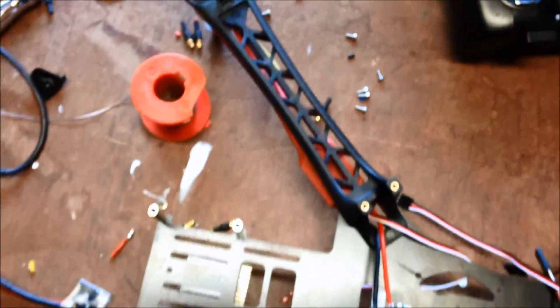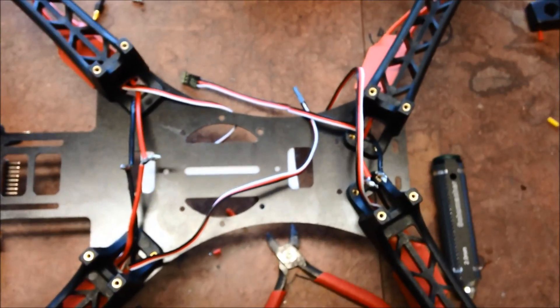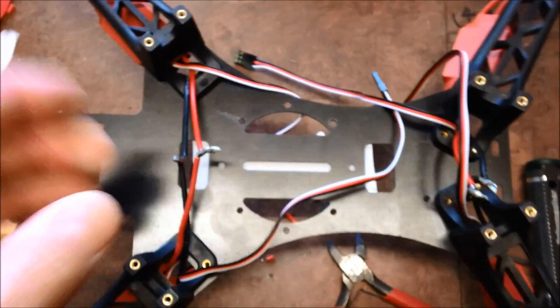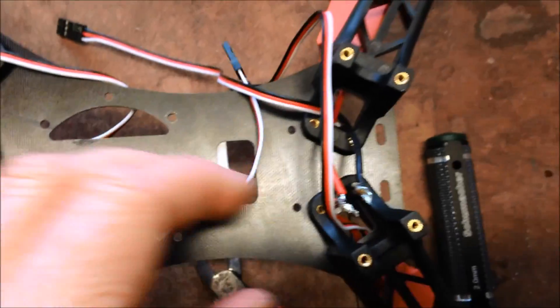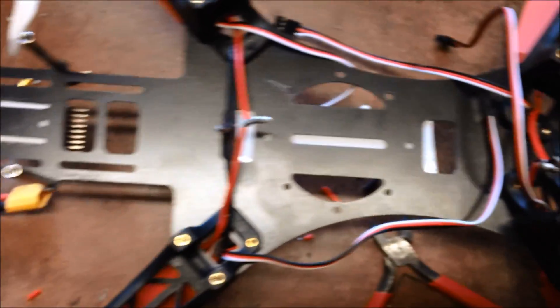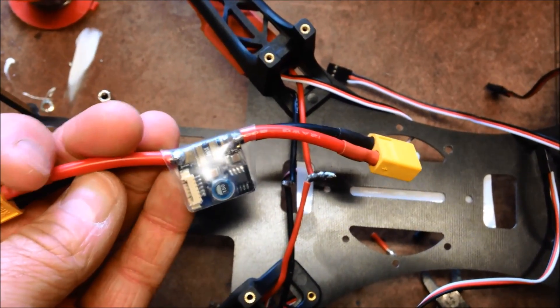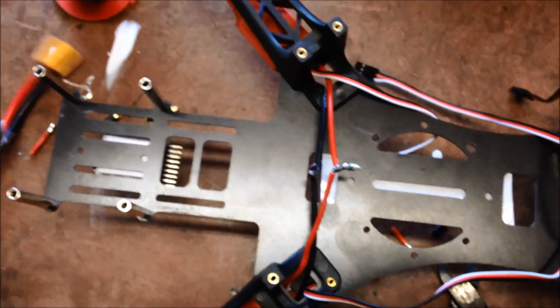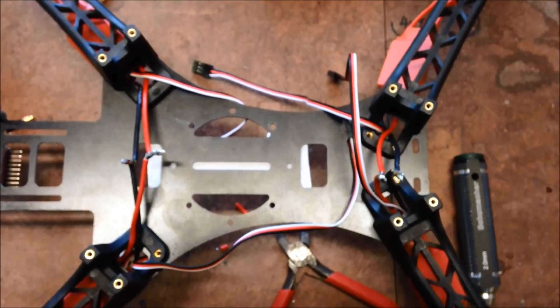Just soldering the ESCs directly onto the motors — a bit more reliable than the connectors. We'll do my own wiring loom, run these through to the back, and connect them into the power supply for the Pixhawk.